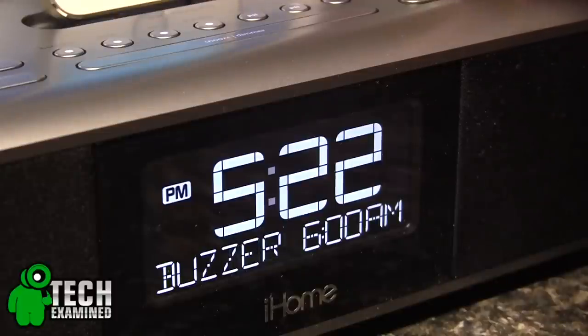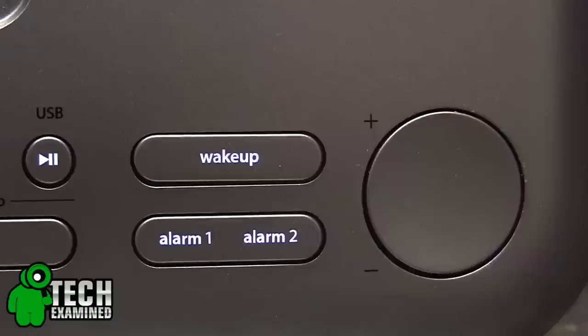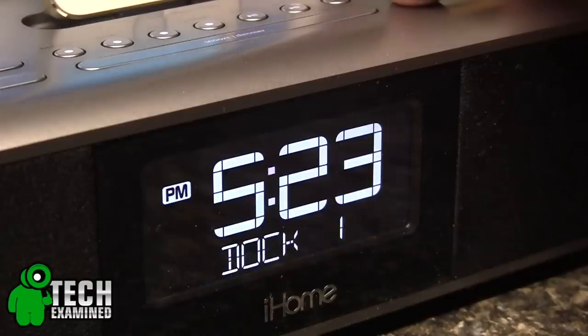As usual, iHome gives you the ability to wake and sleep to any of your connected devices, or you could choose the FM radio. You get auto-sync once you attach your device, which gives you the current date and time via your cell tower. The alarm clock lets you set two separate alarms with different times on different days, with a 7/5/2 day option.